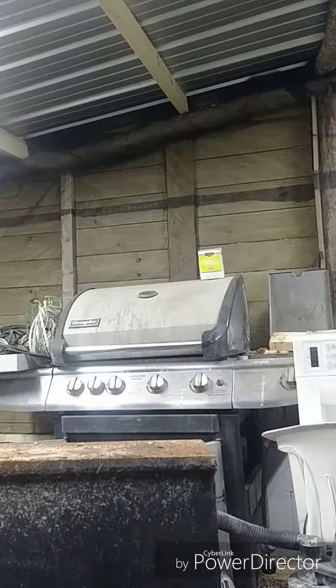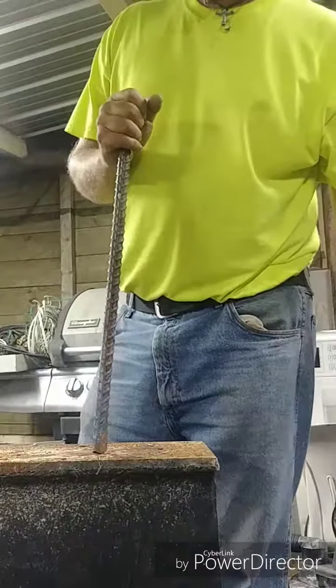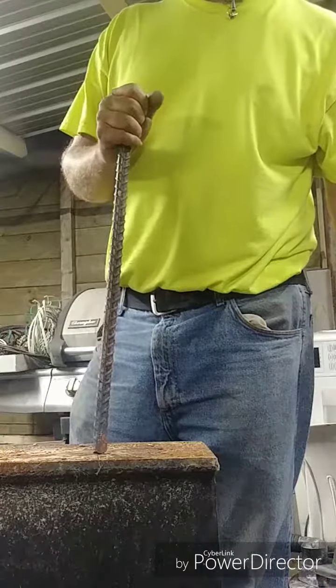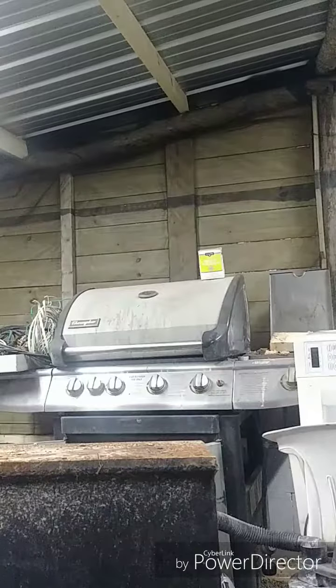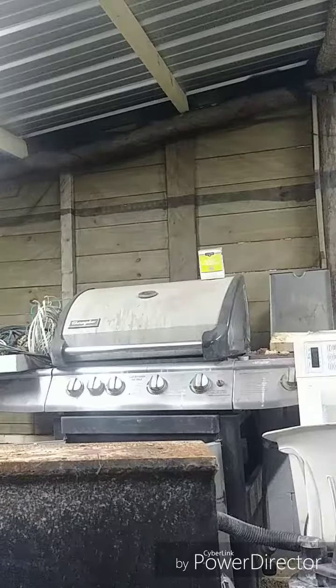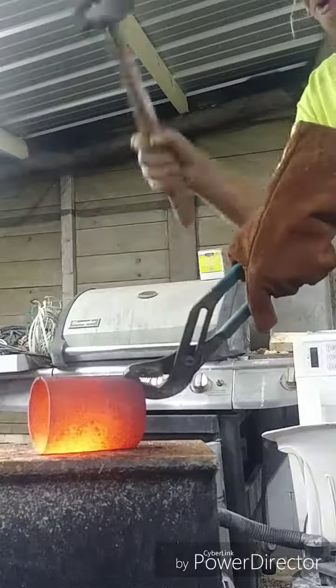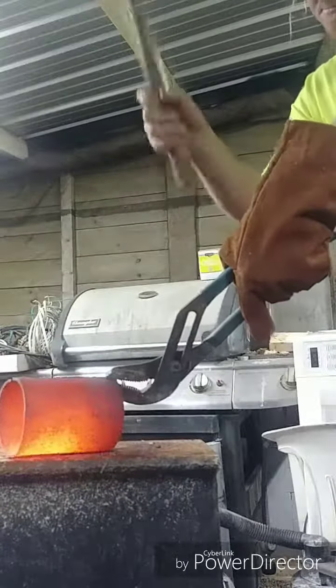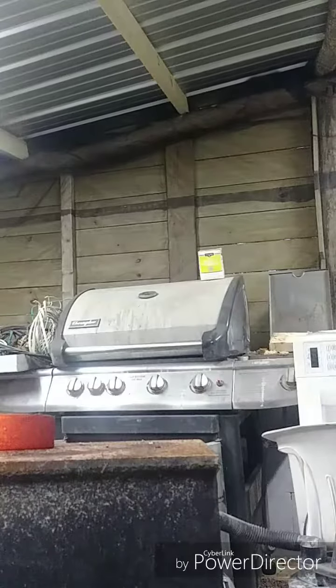Where is my hammer? Where is my noise maker? I got a piece of cast iron in here red hot, ready to go for it, and I can't find my damn hammer. Oh, there it is. Alright, so let's see what's going to happen here.